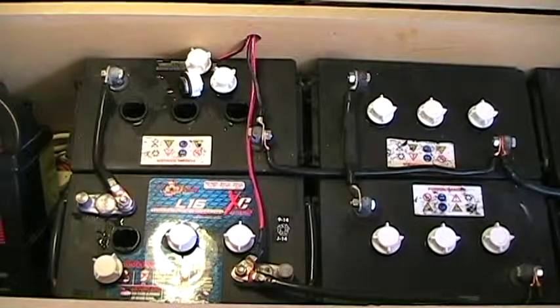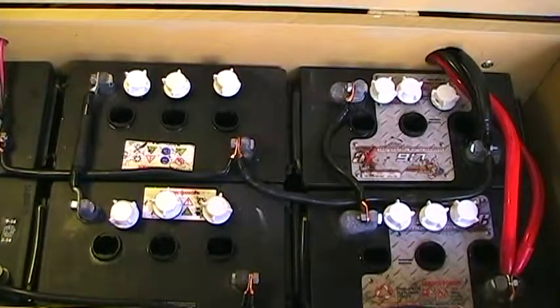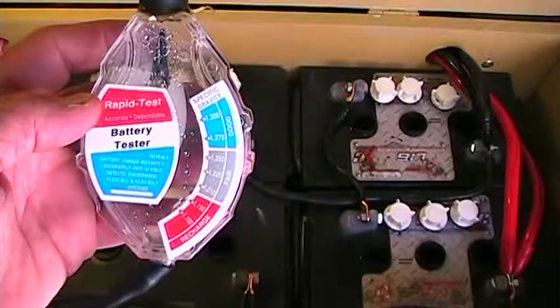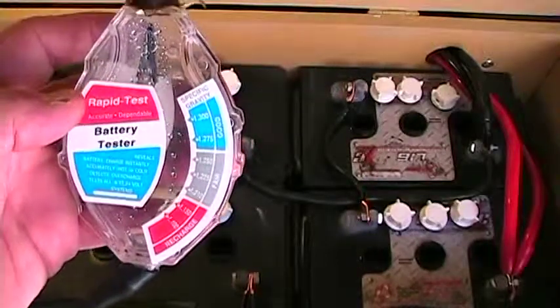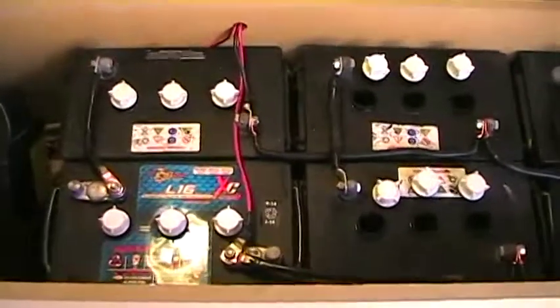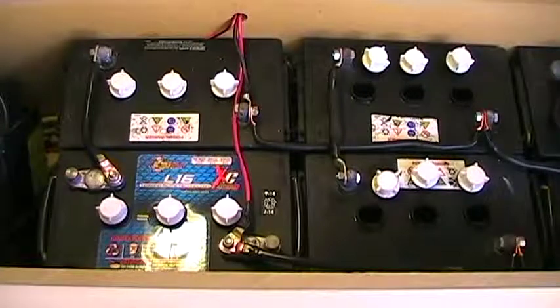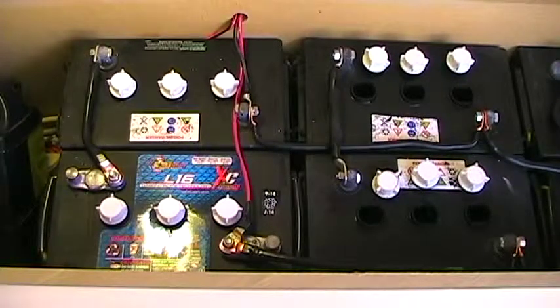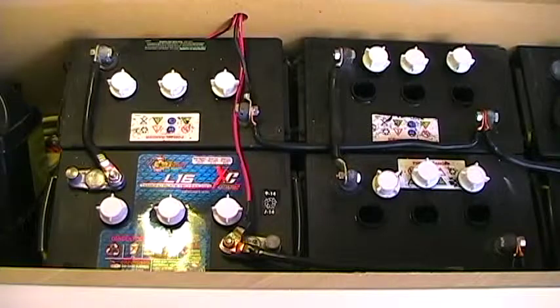I've now checked all 18 cells in my L16 batteries and all of them checked out good — somewhere between 1.275 and 1.285. As you can see on the chart, 1.275 is towards the bottom of the 'good' range, and that matches the documentation. So although it's not ideal to add a brand-new battery to a bank with older batteries, sometimes it's the only economical option. Both my multimeter readings and the specific gravity test from the hydrometer confirm the other five batteries are operating perfectly normally and should work well with the new battery. Anyway, that's it for today — thanks for watching and please subscribe.